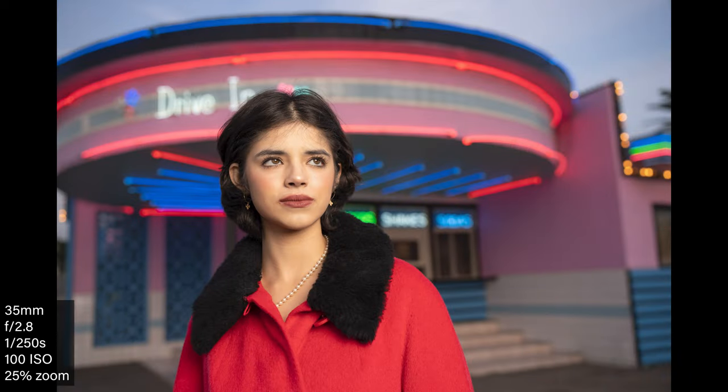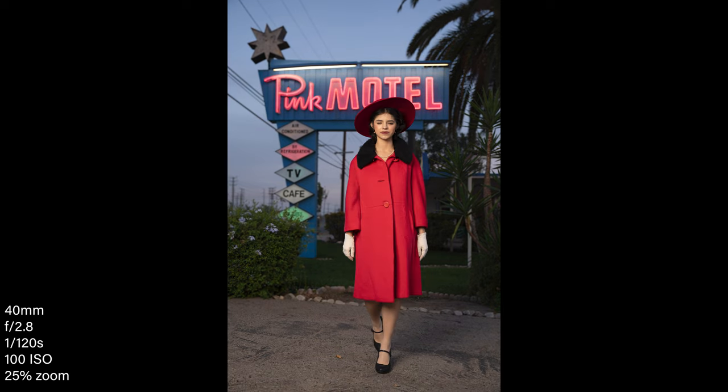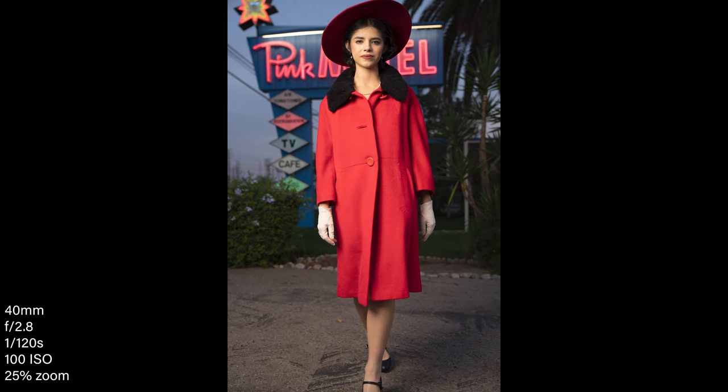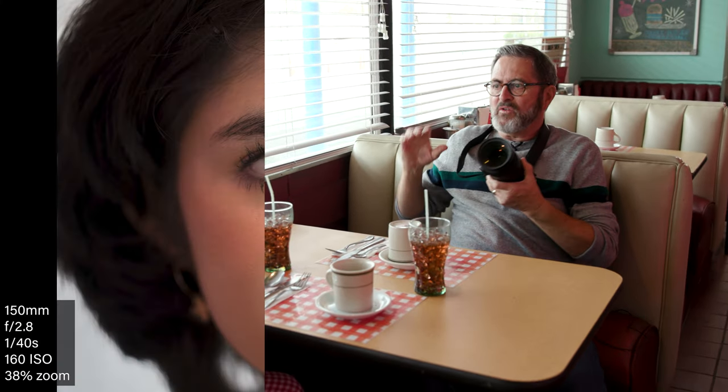That VXD motor is jumping quickly from her face back to the background — it's super fast and I'm really impressed with that. That's one of the things about these Tamron Sony lenses: the autofocus is really quick. I love zoom lenses because they're so versatile. I can go in tight on her eyes or pull back to a wide shot to see the stuff on the table. It just gives you a lot of options.